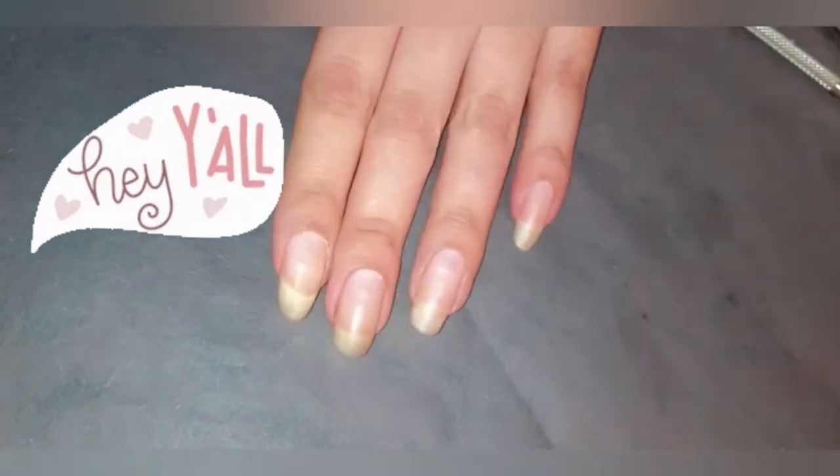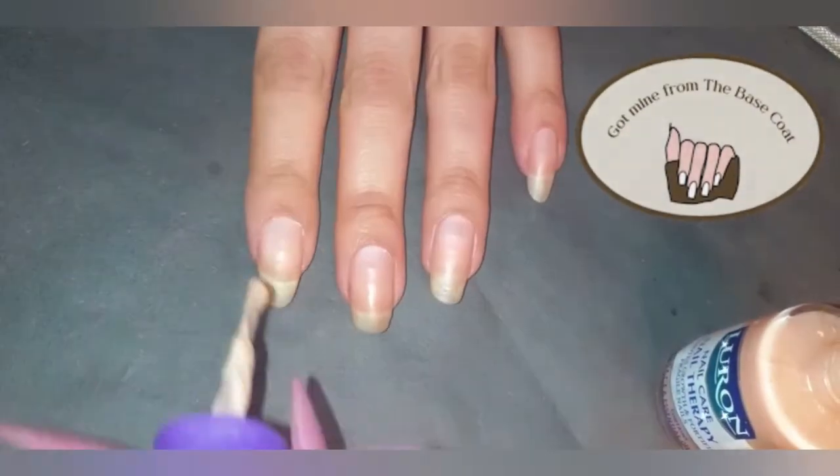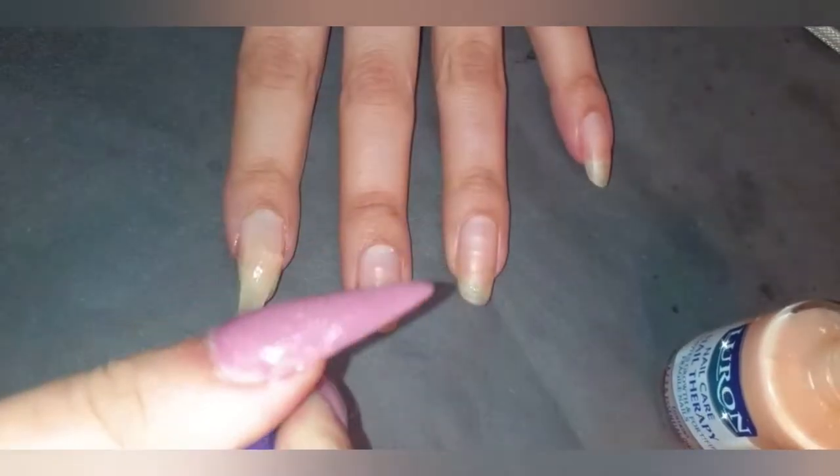Hi guys, welcome back to my channel. If you're new here, please make it a point to subscribe. Today I'm going to be creating monarch butterfly nails with just some simple nail polish.